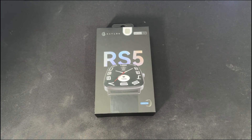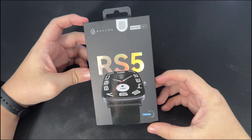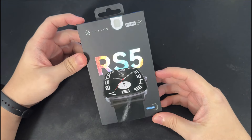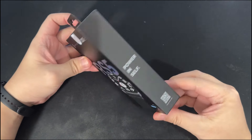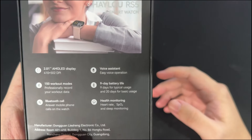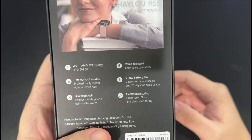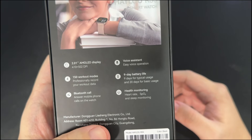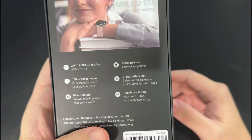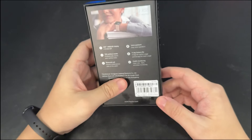Alright, so this is the Halo RS5. Now for those of you who don't know, Halo has actually been in existence for quite some time, creating products — smart wearables, particularly smartwatches and wireless earbuds. This company was founded back in 2017 and has been in steady growth from that point to the present. So in terms of credibility, the company has been dedicated to producing quality-grade products for consumers.